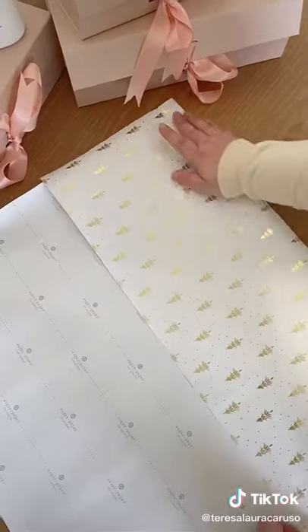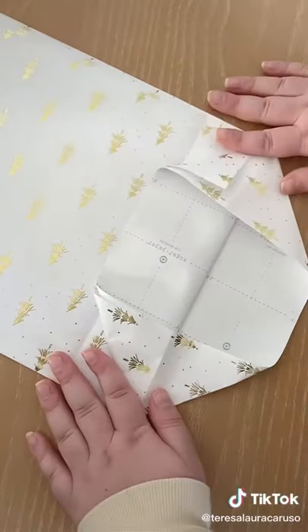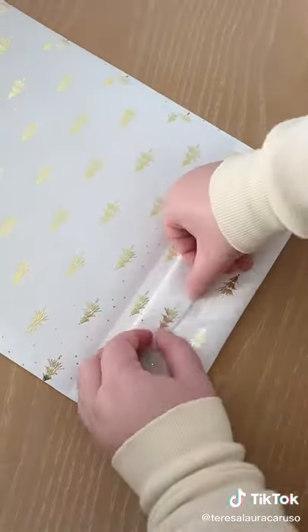Cut a piece of wrapping paper and fold it into thirds. Fold it again at the very bottom. Open up the bottom and fold it like you see here to create the base, then secure it with tape.